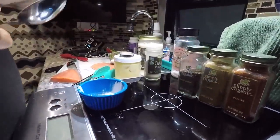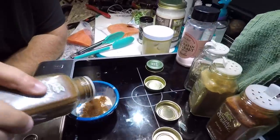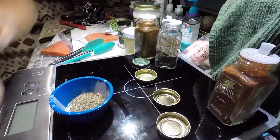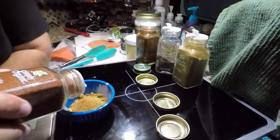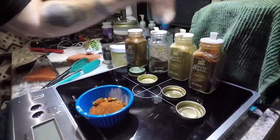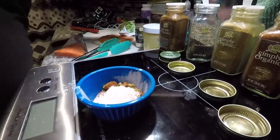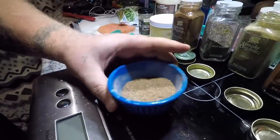That looks good to me. So we got our onion powder, our chili powder, our black pepper, our cumin, and our paprika. Now I'm gonna do some salt and we'll mix all this up together. There we go — this is what we're gonna rub on the salmon.